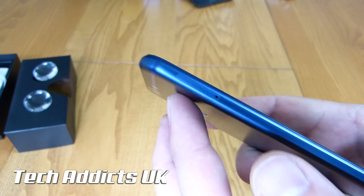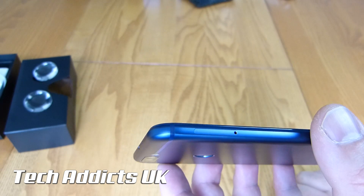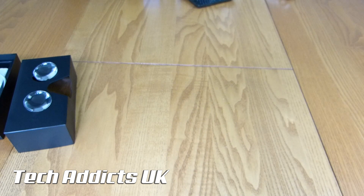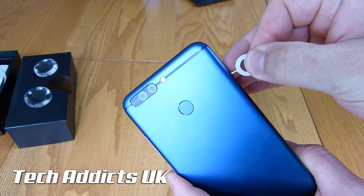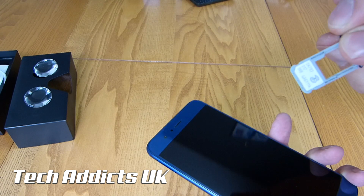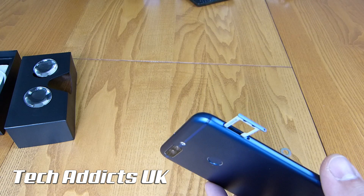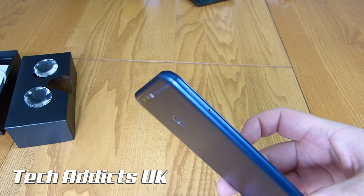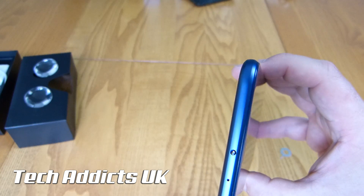Up this side there is nothing save for a SIM card tray. I have a suspicion that the SIM card tray houses a microSD card as well — it does — and it comes with a 3 SIM too, which is excellent. The internals have 64 gigabytes built in, so you have enough for most of your stuff, but those that require more storage do have the option.